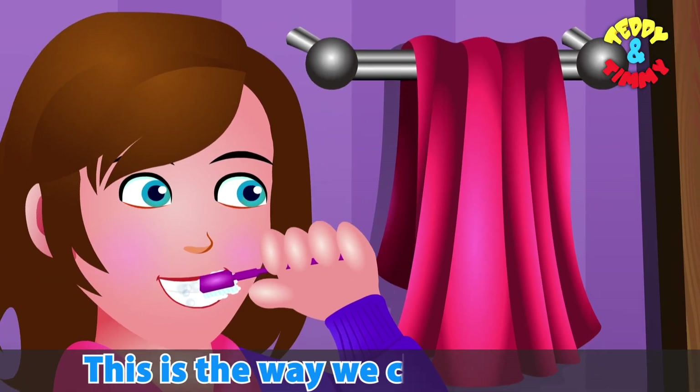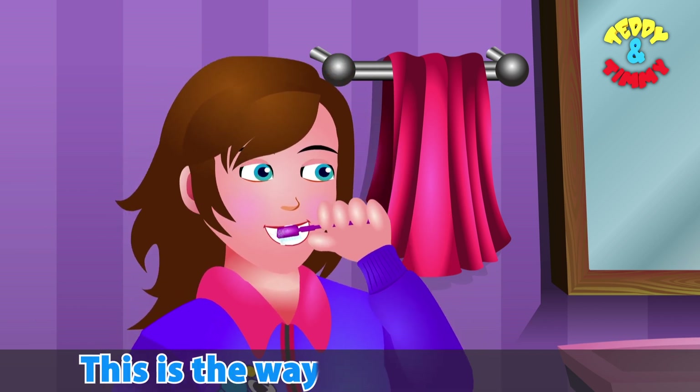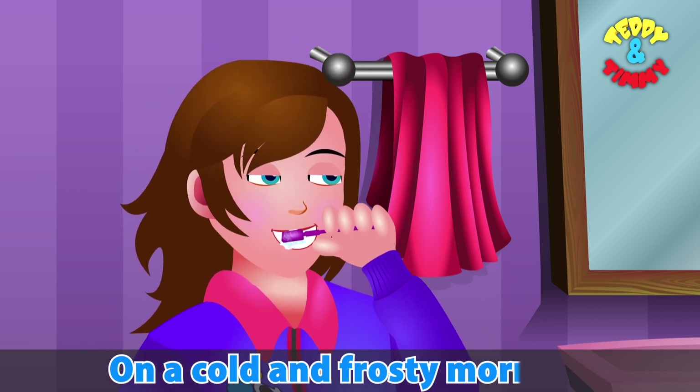This is the way we clean our teeth, clean our teeth, clean our teeth. This is the way we clean our teeth on a cold and frosty morning.